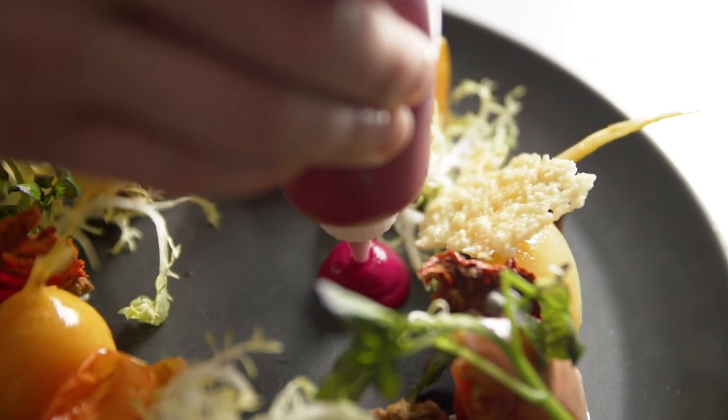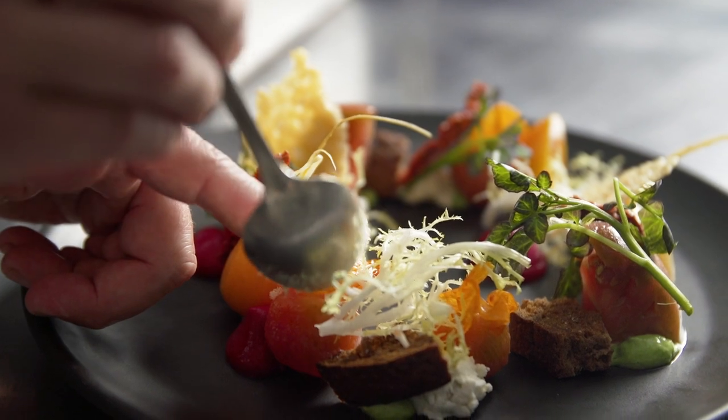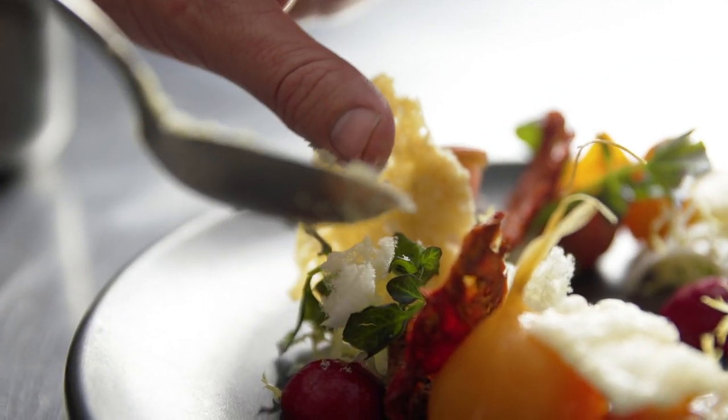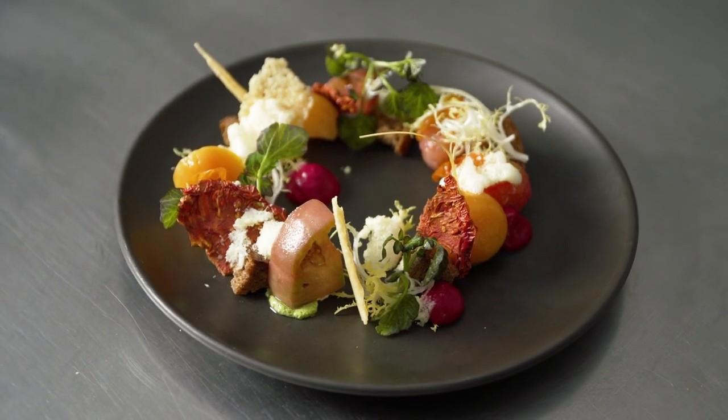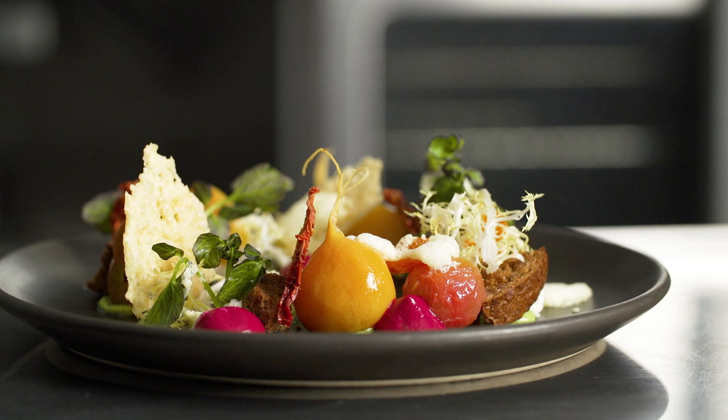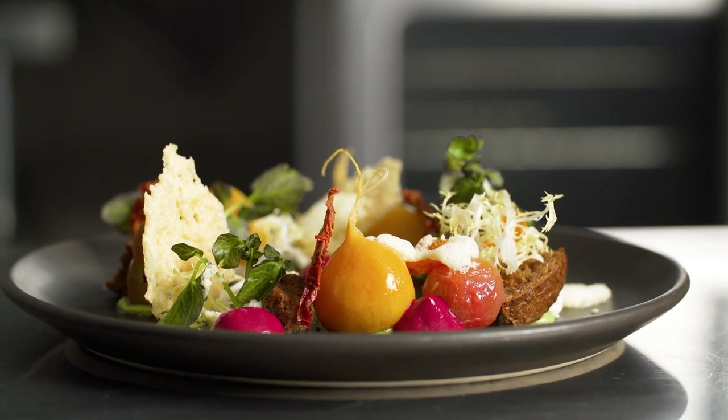Finally, adding the frozen Parmesan foam gives it another texture and flavor of Parmesan. For this plating technique, I decided to go in a circle so that every bite almost has every piece of the dish.